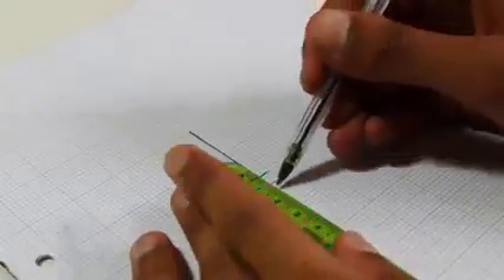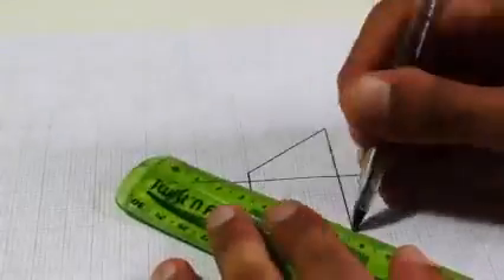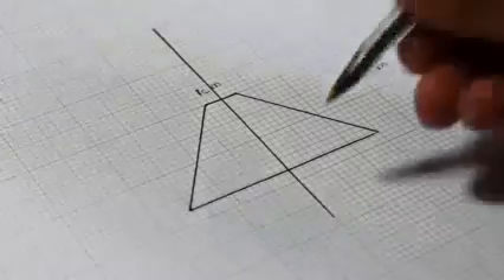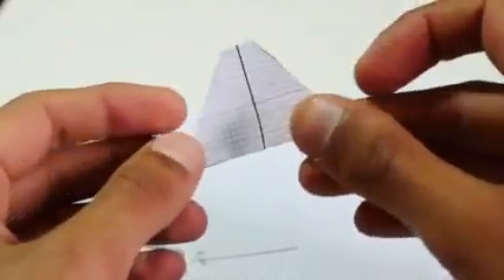We start by drawing out a basic rhombus shape. Try and get yours as close to this as possible, with the dimensions 1cm x 3.5cm x 6cm. If you're feeling ambitious, you could always try and double or triple those and you will get a nicer effect, but just for ease of use we're going for that size.